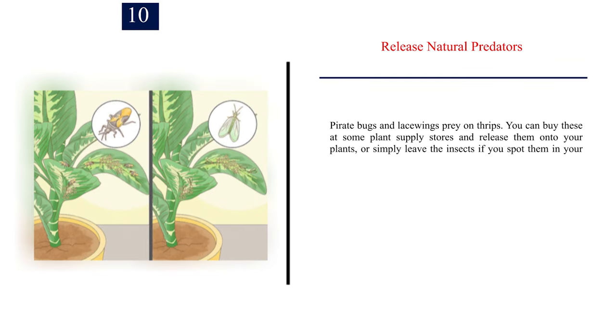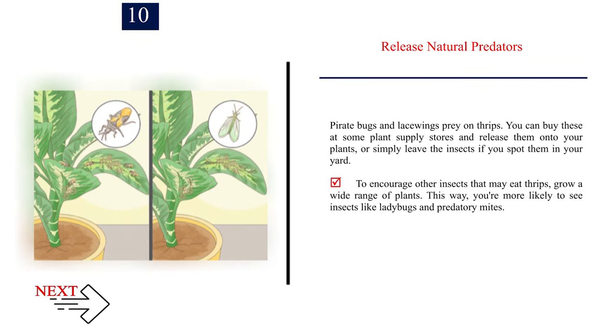Number 10: Release natural predators. Pirate bugs and lacewings prey on thrips. You can buy these at some plant supply stores and release them onto your plants, or simply leave the insects if you spot them in your yard. To encourage other insects that may eat thrips, grow a wide range of plants. This way, you're more likely to see insects like ladybugs and predatory mites.